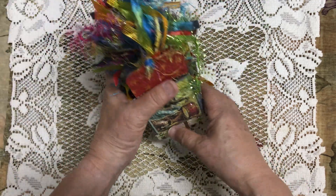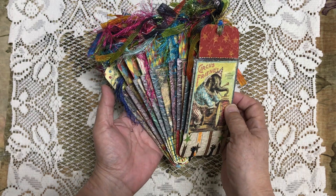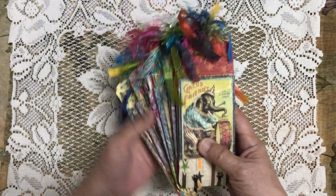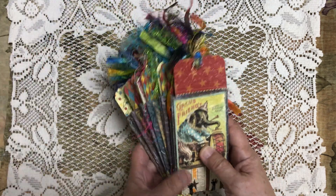I just stick it in a container and it stands up — I kind of fan it out. I wanted to share this with you today. It's a quick video, not much to it, but I thought it was really pretty and I thought I'd just share it with you all. Thanks for watching.